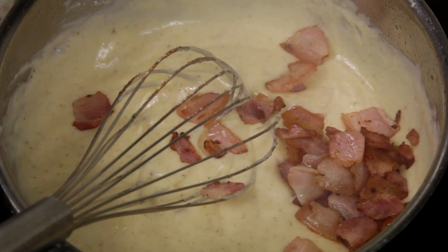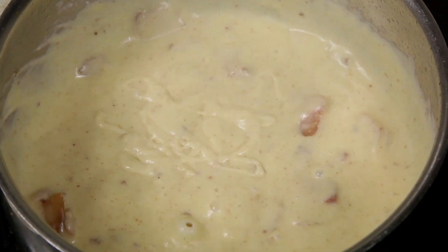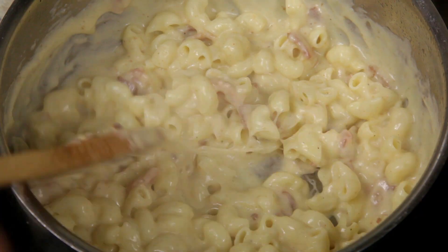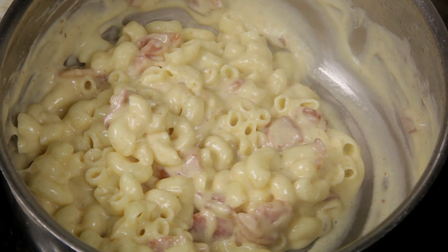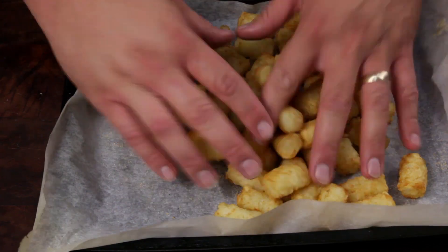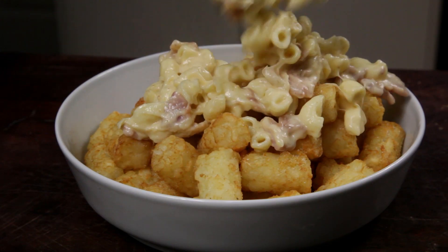Move the cheese sauce off the heat, then add the bacon and combine. Finally, add the macaroni to the sauce and mix it through. This mac and cheese is looking really good. Now that the tater tots are cooked, season them with chicken salt. You'll find a link to the chicken salt recipe in the description. All that's left to do is serve it up.